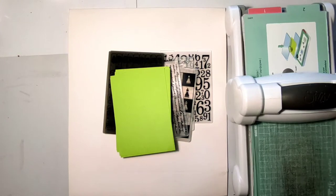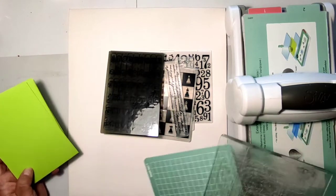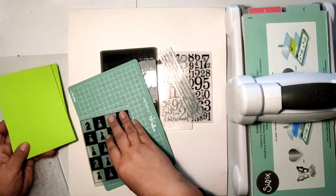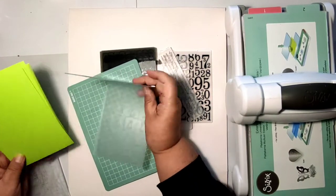I did not record that part, but I was cutting the embossed papers into smaller pieces and gluing them randomly on this white big piece of cardboard.